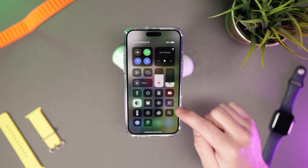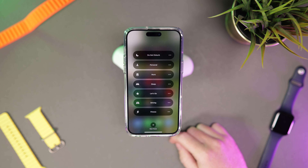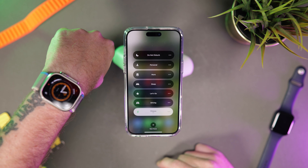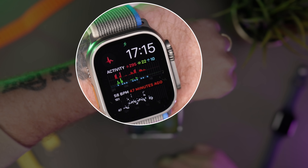You can pair a watch face with a focus mode, and this comes in really useful for a couple of scenarios. For instance, I set a focus mode for my workout — I like a particular watch face for when I'm working out in the gym or doing a run, so when I press focus mode to work out, it changes to that particular watch face.